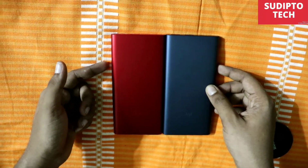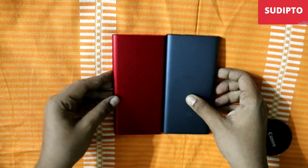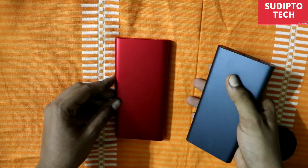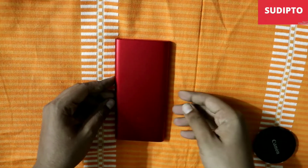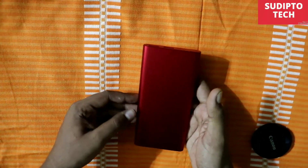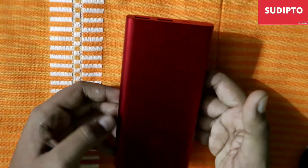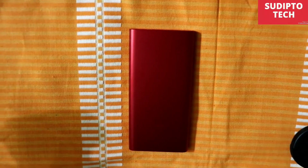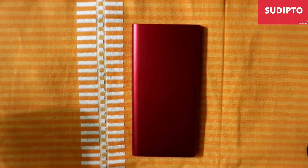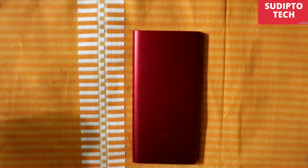I'm keeping the black and the red version side by side — both are made of the same things, only the color is different. If you're going to buy this, I will definitely suggest the black one because it comes at 700 whereas the red one comes at 900. This is a very handy power bank, lighter than the 20,000mAh, and I won't suggest buying the 20,000mAh if you're looking for a premium feeling power bank. This is a great power bank within the budget. I hope you enjoyed this video — please give a thumbs up, keep supporting the channel, and I'll meet you in the next video. Goodbye, Jai Hind and Vande Mataram.